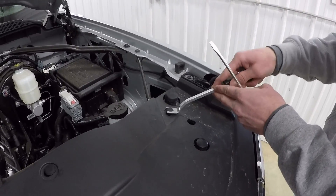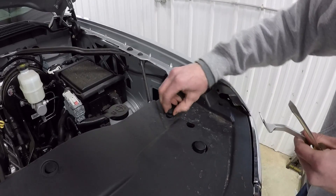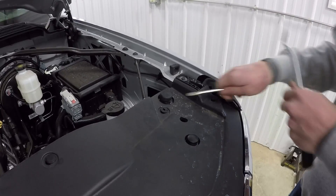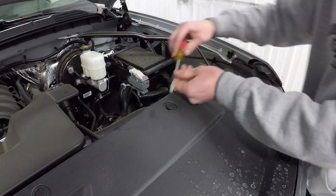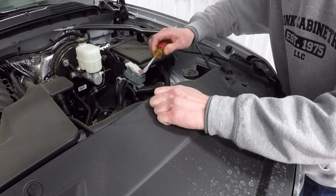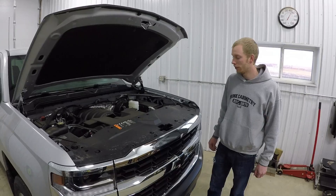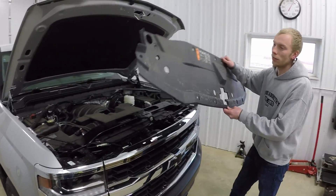If you get it started with a flathead, you can come in here with this. Once you have that top piece, it shouldn't come out but it does come out sometimes. Then the other piece just pops right out. Once you have all 12 of those out, just lift this cover — it pops right off.